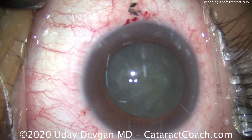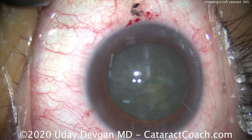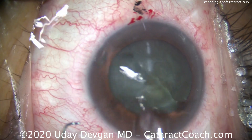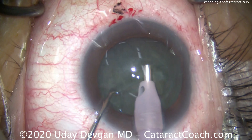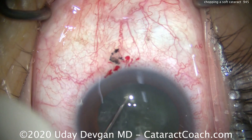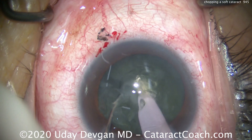Now we're going to use the same phaco settings, so the difference is going to be our technique and the foot pedal. Put the phaco probe in the eye. We don't really need to go to position 3 to embed the tip — we're just going to use vacuum. The phaco probe goes into the nucleus with vacuum only, cleaning up that cortex. There it is — vacuum only. Chopper goes through.